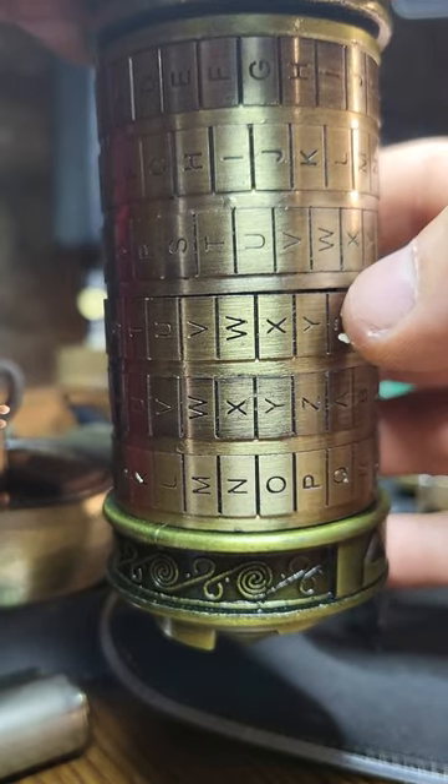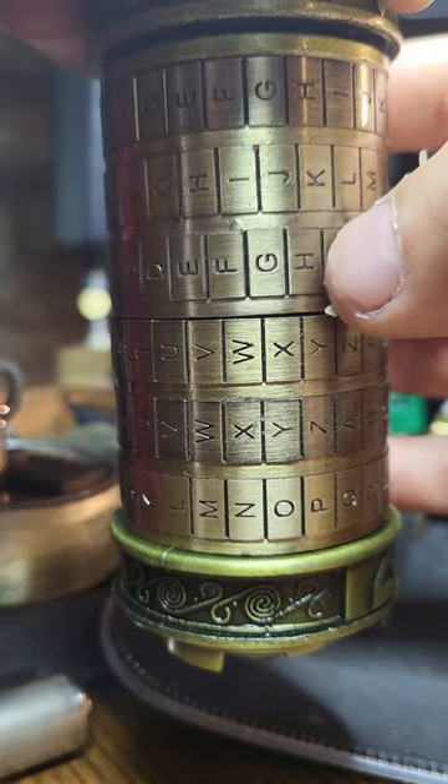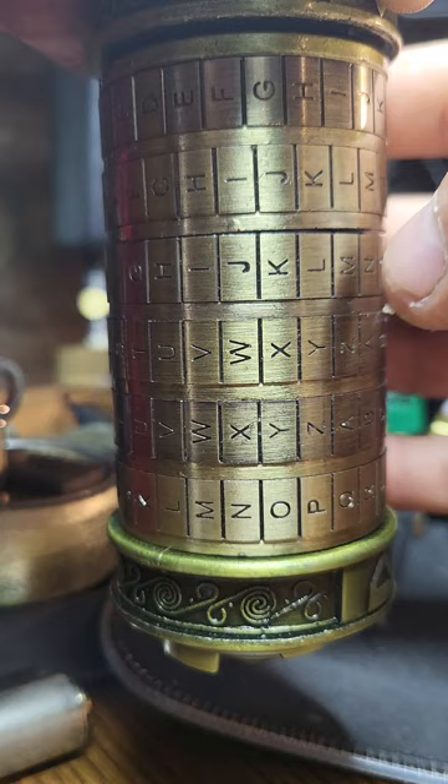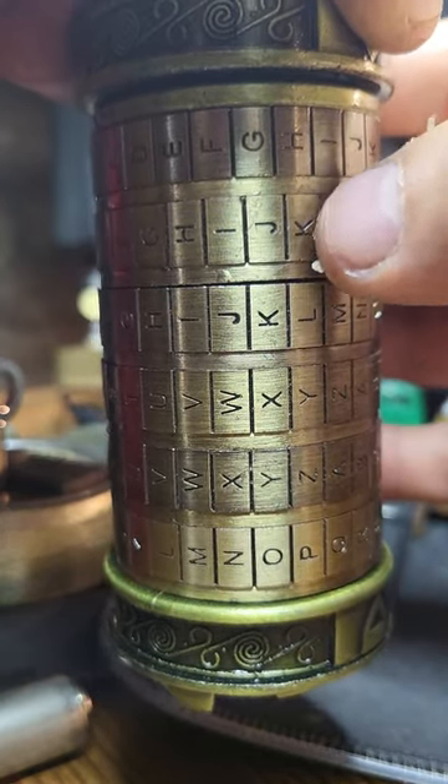Again, a really pronounced gap on wheel four. It only leaves five, so this will open.